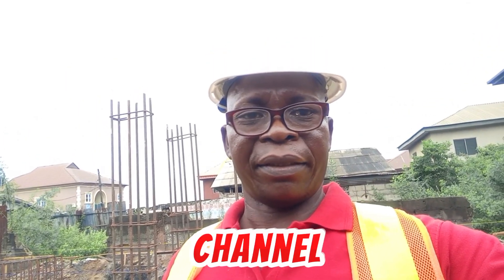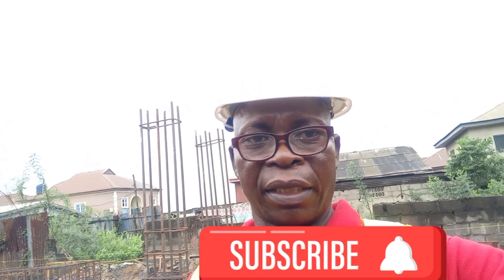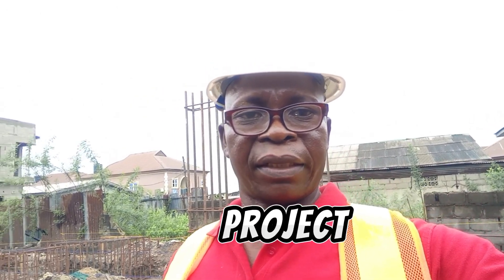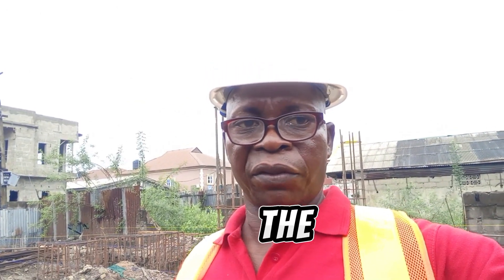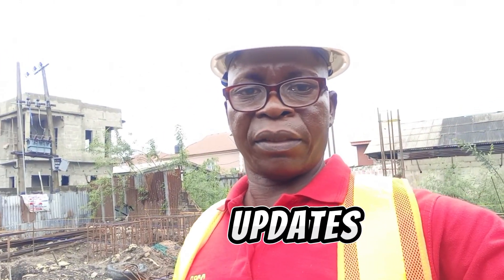Hello, welcome to my channel. Subscribe and turn on your notification button. Every time you get a video from these projects and other projects, you will be the first to view it. Kindly subscribe and you are going to be getting updates from projects like this and other projects.